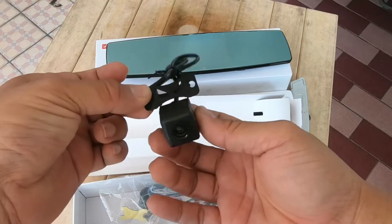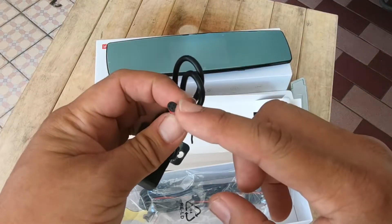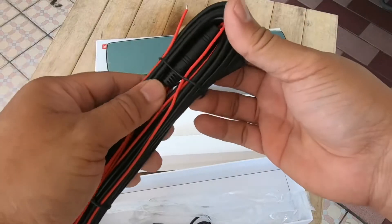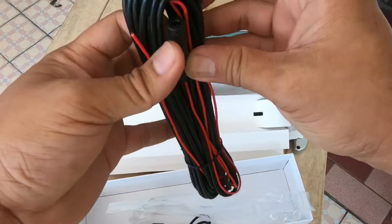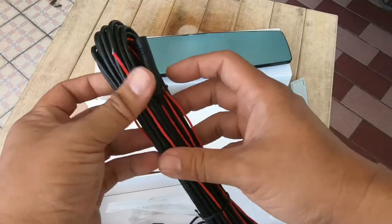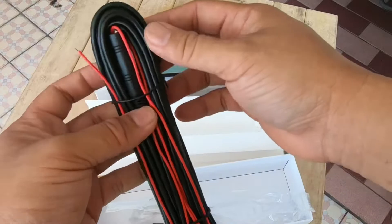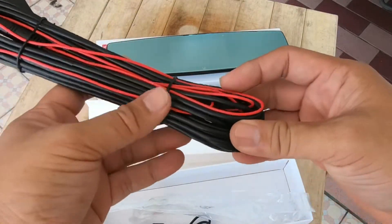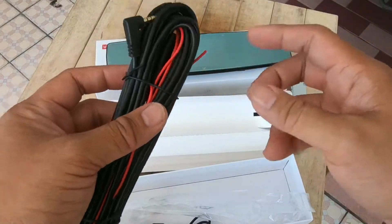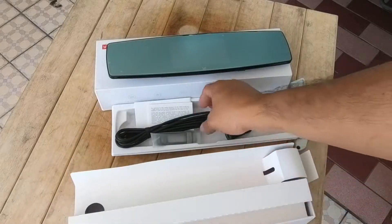กล้องหลังจะติดตรงนี้แล้วปรับมุมได้ตามชอบครับ สายจะเป็น 4-pin ไปเสียบกับตัวกระจก ส่วนเส้นสีแดงน่าจะเป็นตัวสัญญาณที่ไว้ต่อกับไฟถอยหลังครับ ถ้าต่อแล้วมันจะสลับกล้องหลังให้อัตโนมัติตอนถอยรถครับ